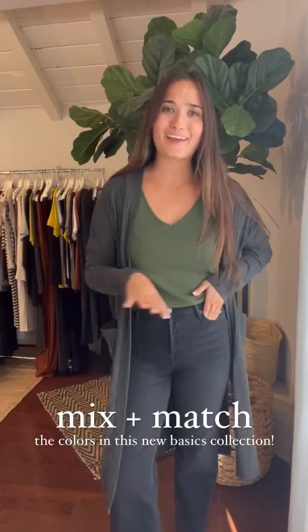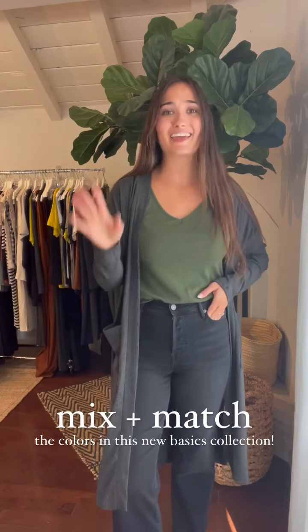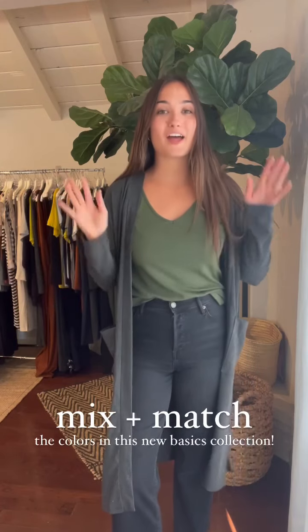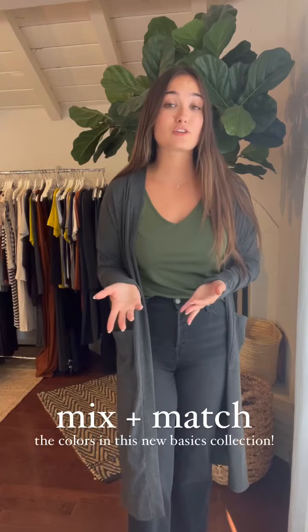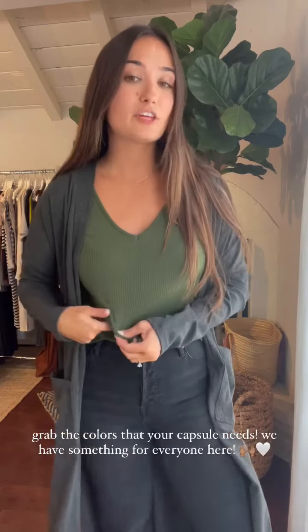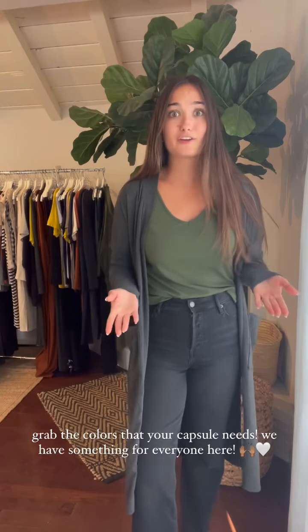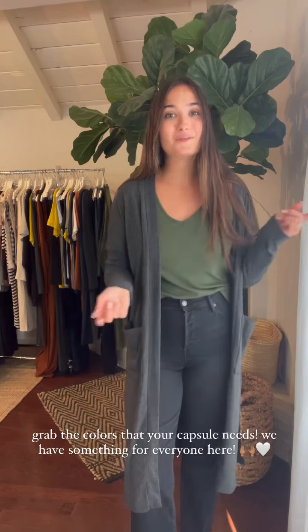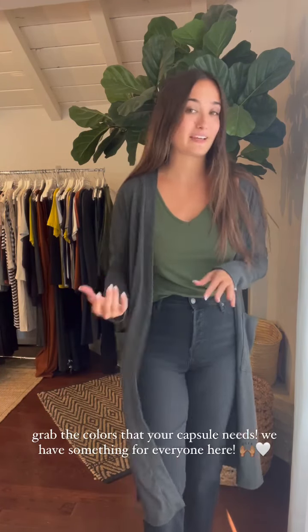One question I've been seeing a lot is: am I able to mix and match the colors of the ribbed basics? And the answer is yes, definitely, 100%. We want you to grab whatever colors your capsule needs. So if you're needing more colors in your wardrobe and you have a lot of neutrals, definitely grab some colors like olive, navy, or redwood. But if you have a lot of color and you're realizing you don't have a lot of neutrals, then definitely grab some neutrals. You can mix and match them — don't feel like you have to do tone-on-tone.